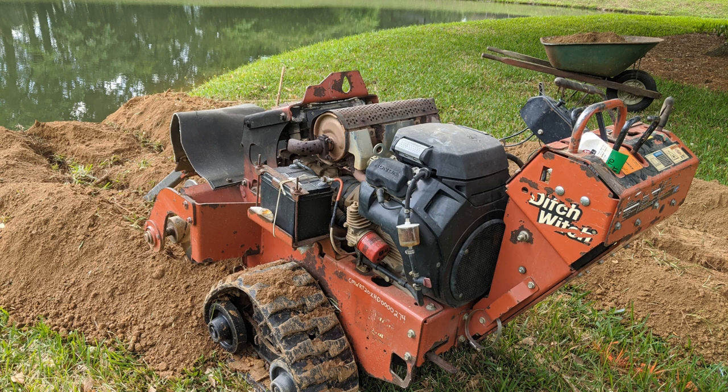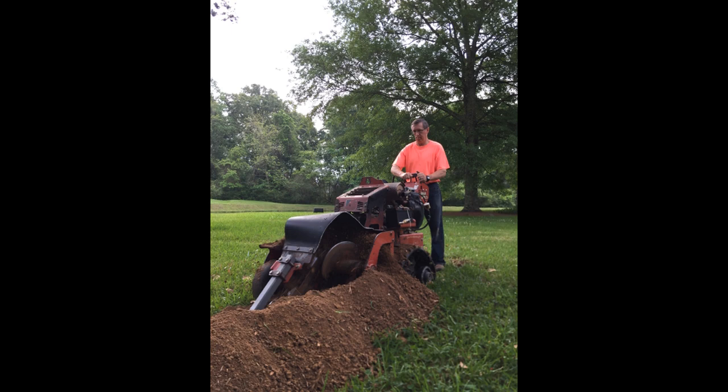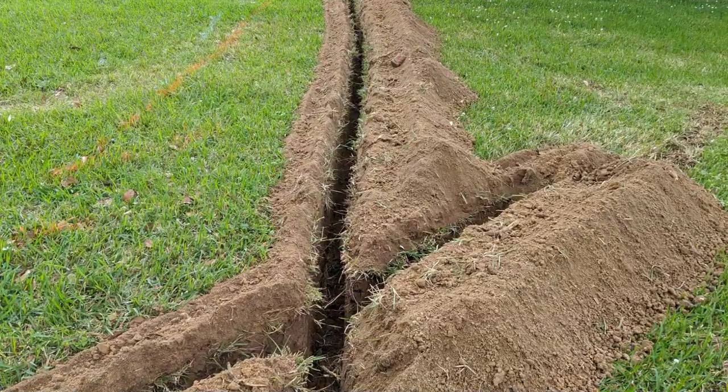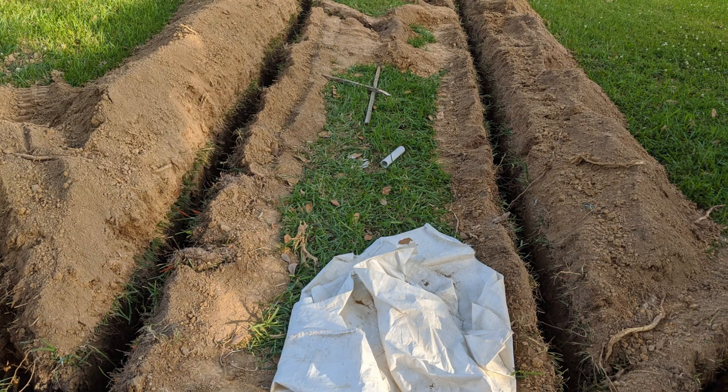I rented a trencher for $190. It took me four hours, and you want to go a depth of at least two feet. You'll end up getting two lines out to your pond — one for your return and one for your supply — and they should be spaced approximately six feet apart.